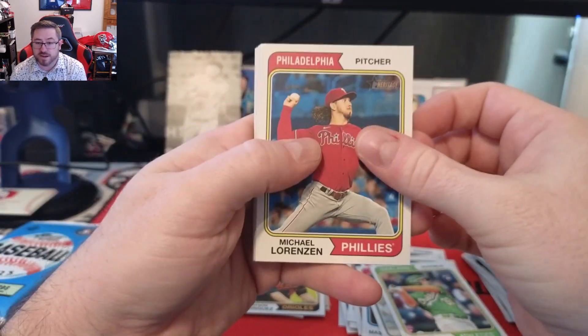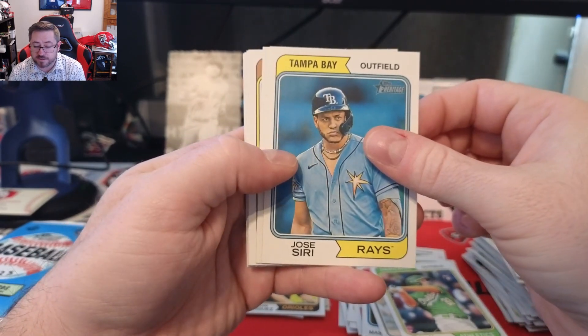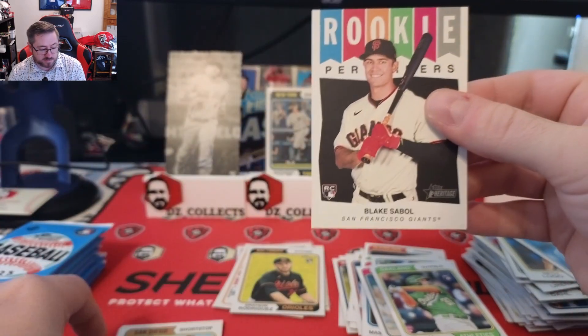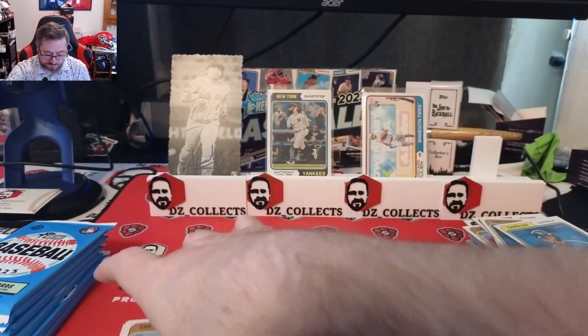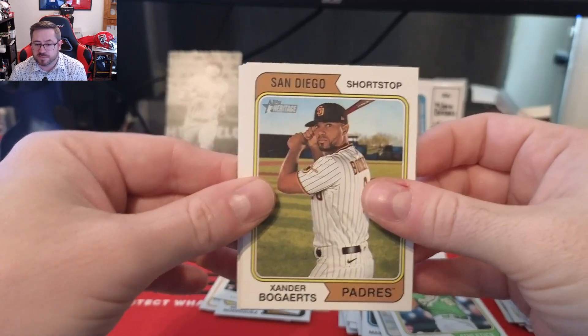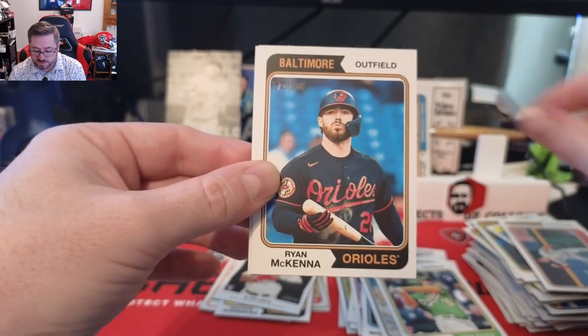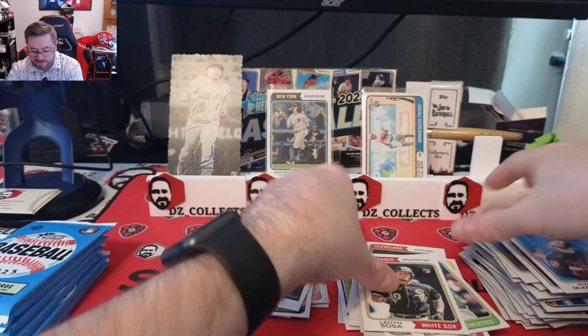Michael Lorenzen, Jonathan Diaz, Seth Lugo, Jose Siri for Tampa Bay. A Rookie Performers insert of Blake Sabol for the Giants — those are cool, hope to get some more. Xander Bogaerts, Kevin Newman, Ryan McKenna, and Lenyn Sosa for the White Sox.